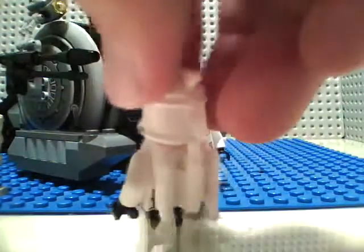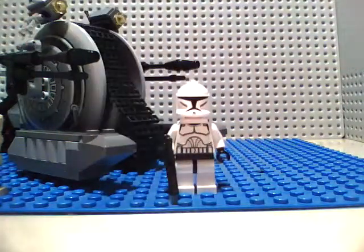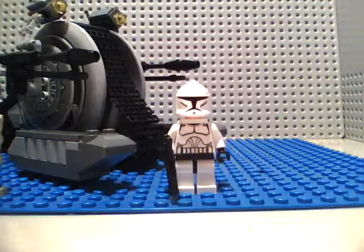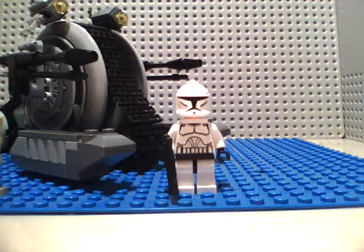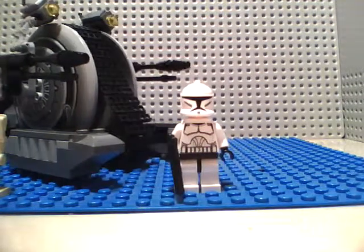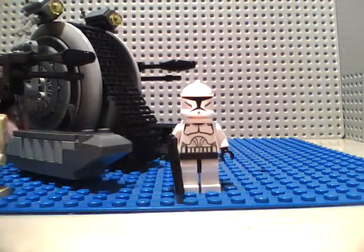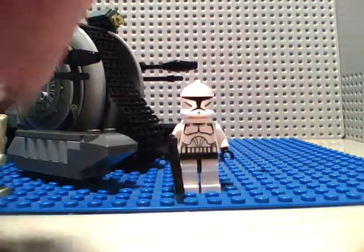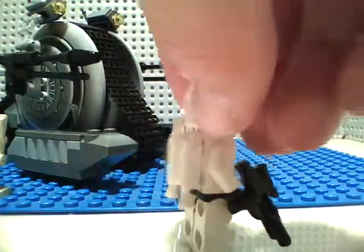Some people have been saying that the size of the set is disappointing. But that's a realistic size of a Corporate Alliance Tank Droid, so deal with it. This is realistically the size that it would be. The old one's bigger, yeah, but the old one wasn't as realistic as this one. This one's much more realistic, and I like it a little bit more because the color scheme is a lot better rather than that neon orange.